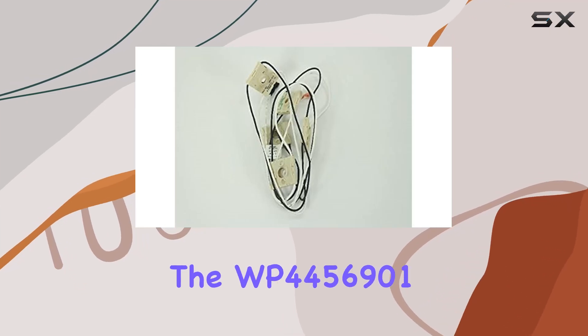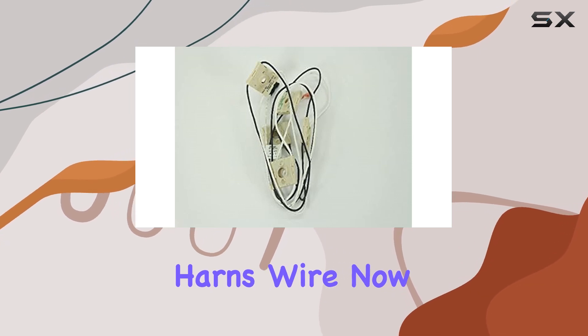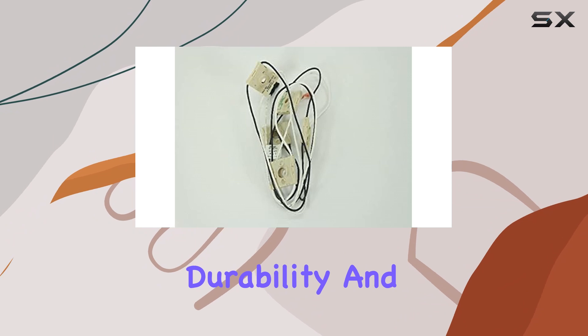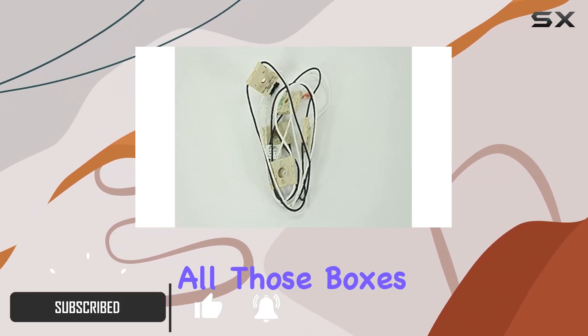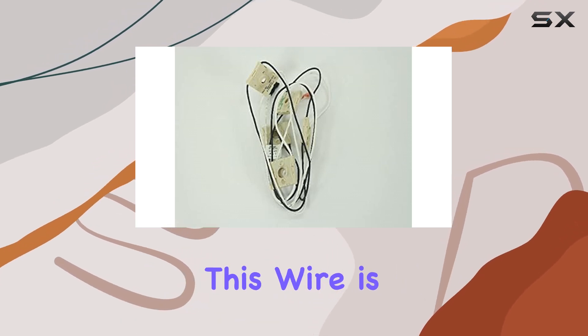Today we're diving into the WP-4456901 durable cooktop harness wire. When it comes to cooktops, you want reliability, durability, and compatibility, and this replacement wire checks all those boxes and more. First off, let's talk about compatibility — this wire